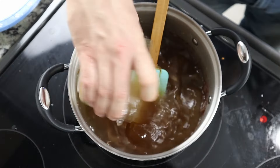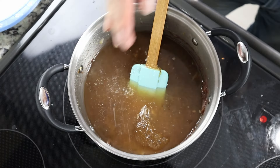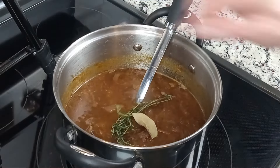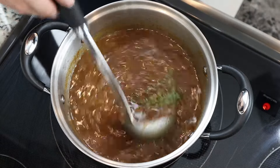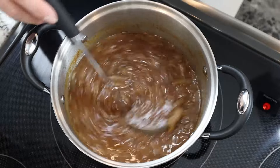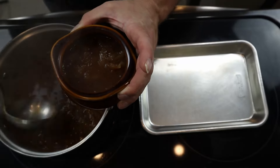Going back to the caramelization process — it is a time-consuming process. Do not crank the heat and try to speed it up. That process should take 30 to 45 minutes, so be patient. Now that the soup has been simmering for a little bit, let's assemble everything and get it ready for the oven.